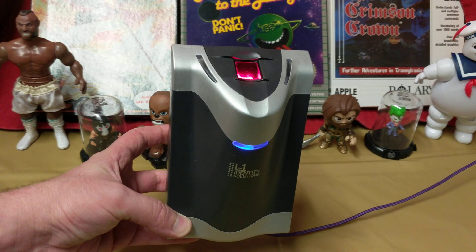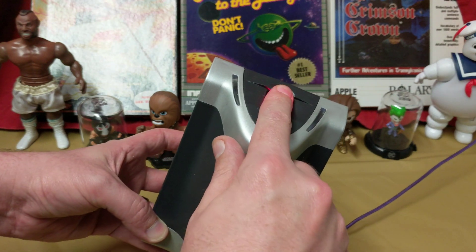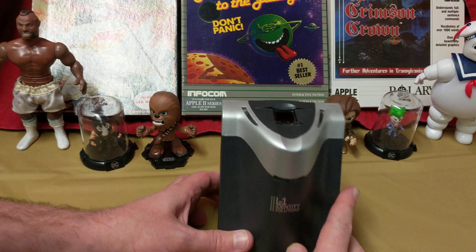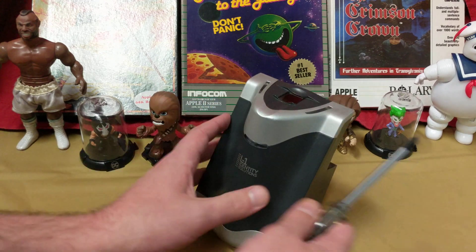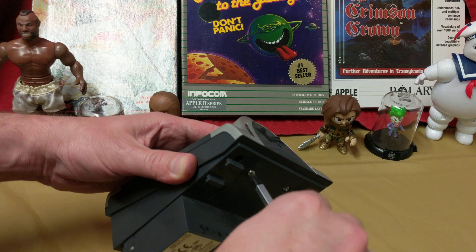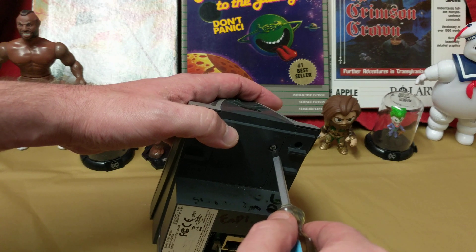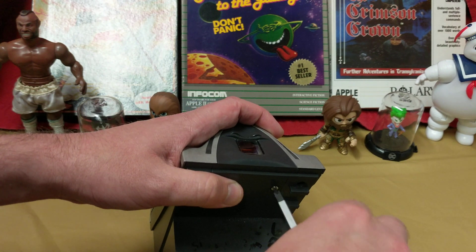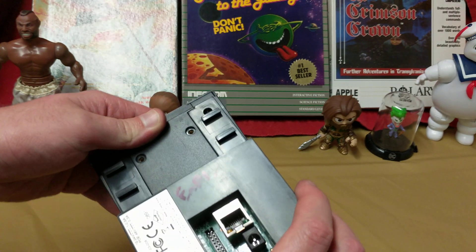Ladies and gentlemen, what's going on? I'm Neb from Nebz Tech Bits. This is a finger scanner — one of the original ones. First one I saw, I was like, no sir, I don't want you to have my information. But they got so regular — let's face it, every store has them. This is a teardown. Seriously though, any dollar store I go into has a finger scanner. A lot of places use this to clock in and out.